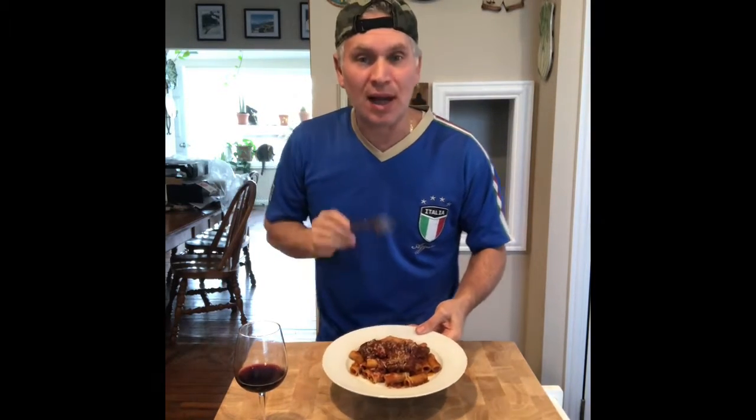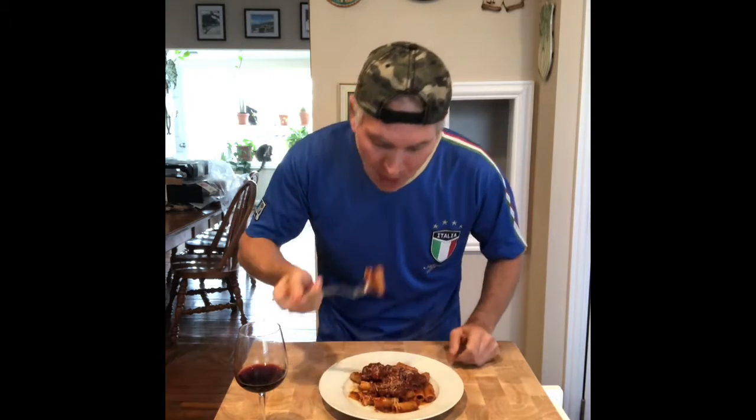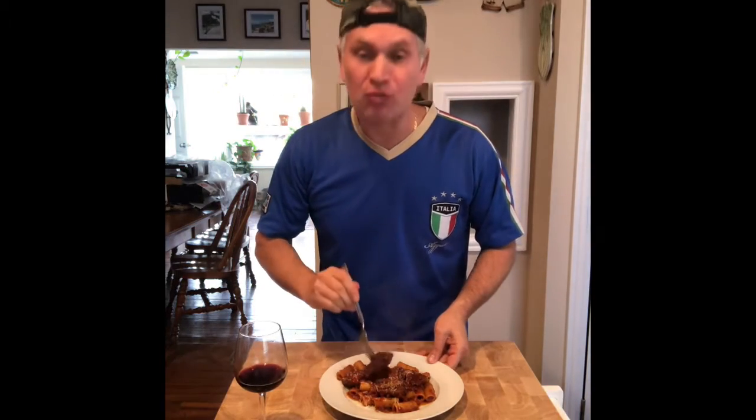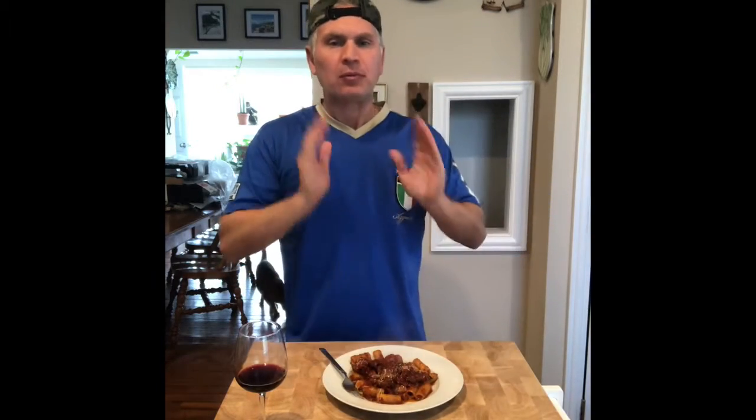Now I have my fork — my weapon — to do the taste test. Let's see how this came out. Oh my god, this is amazing — it's better than I thought! You guys can see I made this dish and it was actually very simple, using ingredients you can find easily in any store.